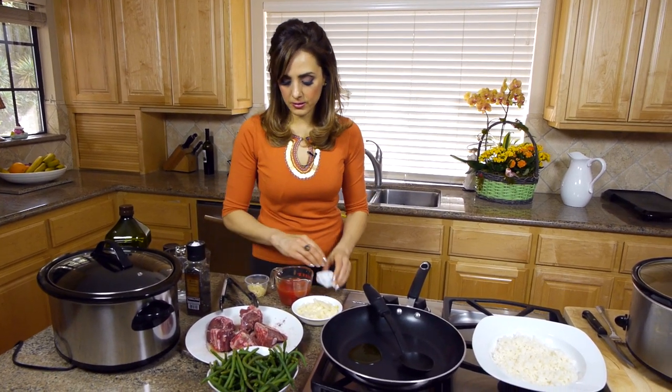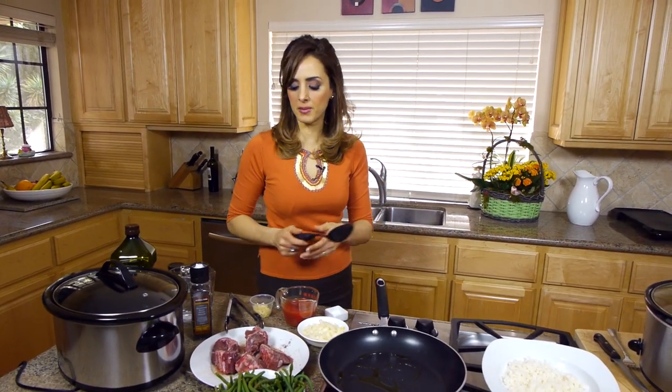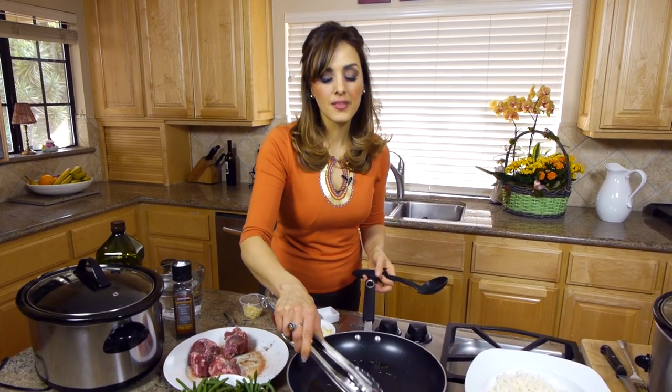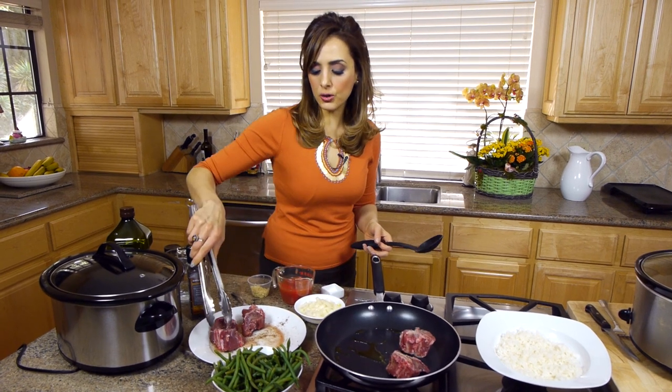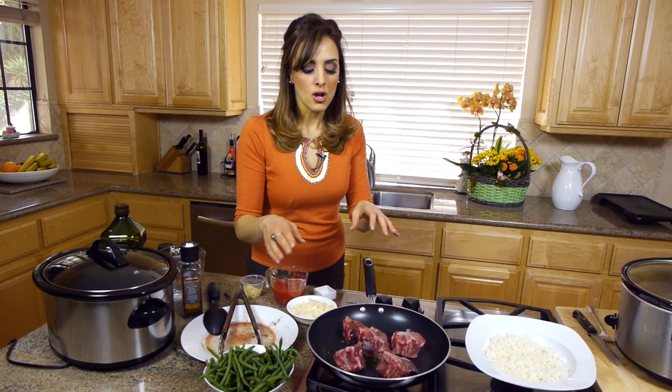The reason why I'm sautéing the meat before I put it in the crock pot is because if you put any kind of meat in the crock pot without searing it on the outside first, the meat will be gray — and there's nothing more unappetizing than gray meat. Also, don't overcrowd the pan; do it in two batches if you have to. If you crowd the pan, you'll just end up steaming the meat. You want that nice caramelization, those crispy beautiful brown edges that we really love in meat.